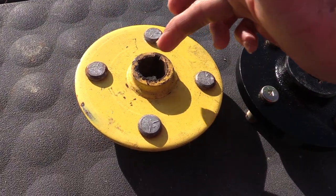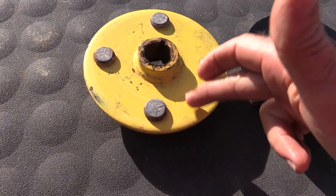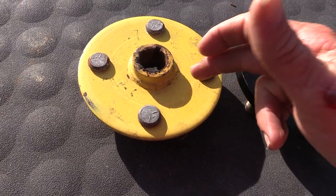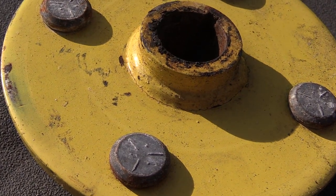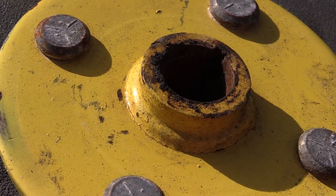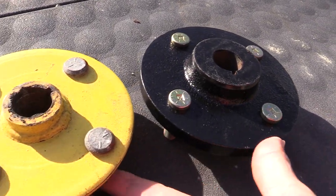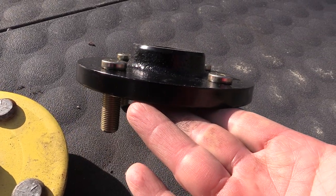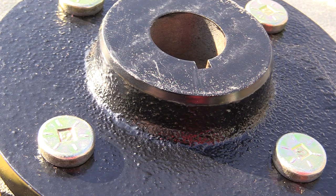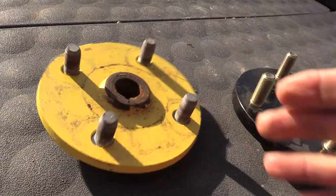Can you hear that? That sound sounds like a bad bearing — that's the flat idlers underneath these pumps. The bearings in those idlers have gone, so I have to replace both of them.